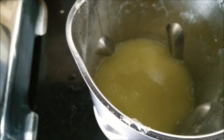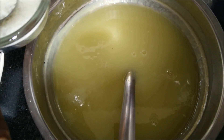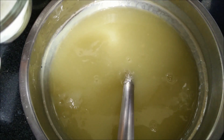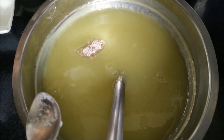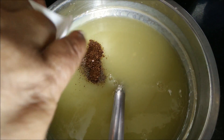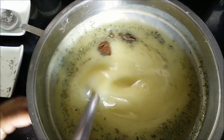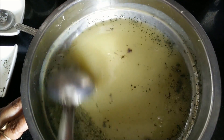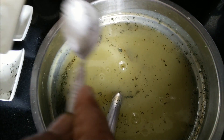We will allow this mango puree to cool down, and thereafter we will add the remaining ingredients. Now our mango puree has been cooled. To this we will add sugar, then the black salt, black pepper, roasted cumin powder, some dried mint powder, and a little salt as well. We will mix all the ingredients well to give a nice flavour to it.